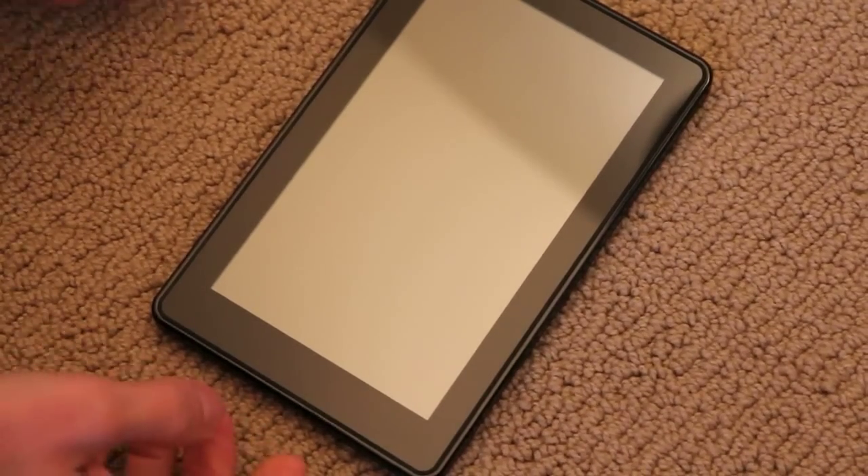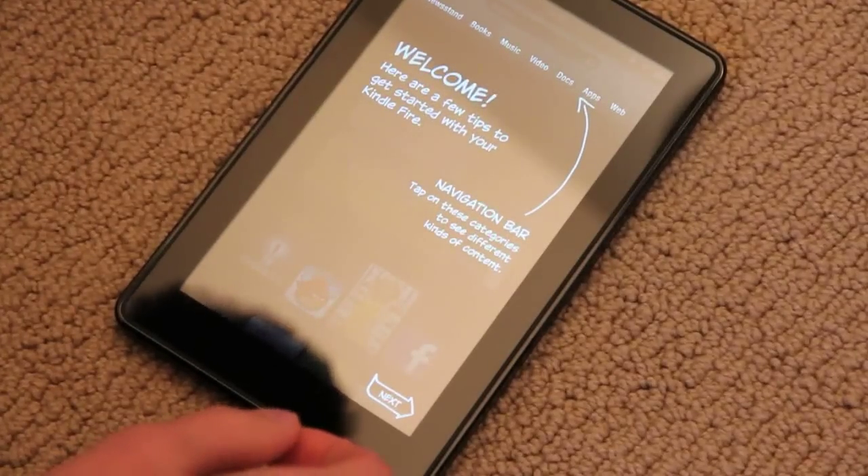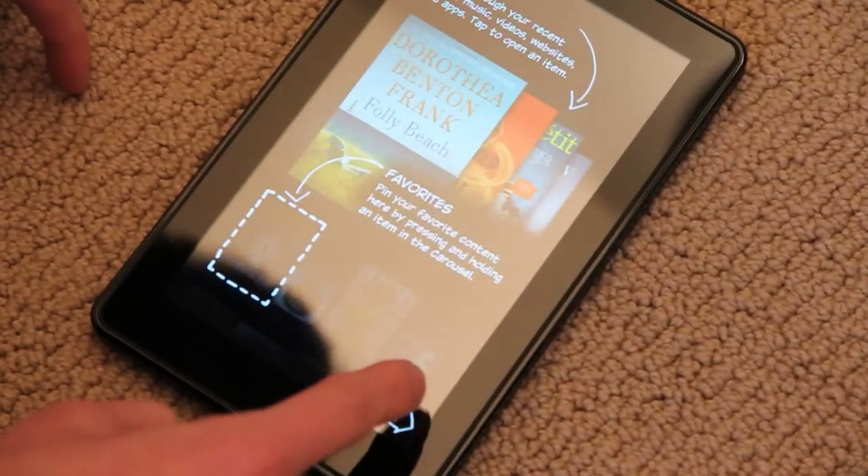Alright, we're back. So it just did an update and here we are. There's a welcome screen, navigation bar — we'll go through this. Carousel. All good stuff.